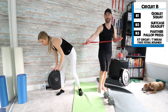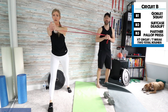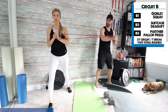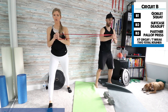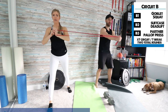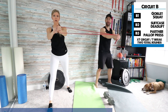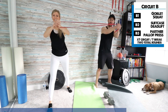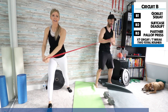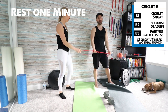Now we're doing the partner pallof press. I'll give Carly the band and she'll walk out. She'll do about five reps holding close to the body, then I'll do five reps holding further from my body — which makes it a lot more challenging. Then she'll press while I move in all different directions trying to knock her over, and then I'll do five while she does the same to me. The goal is that it's hard to know when the tension is coming.